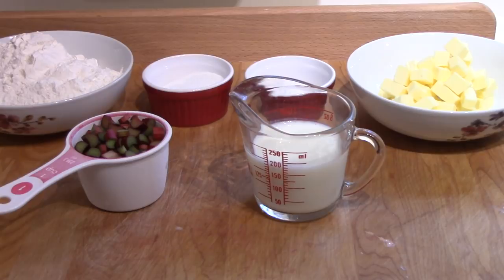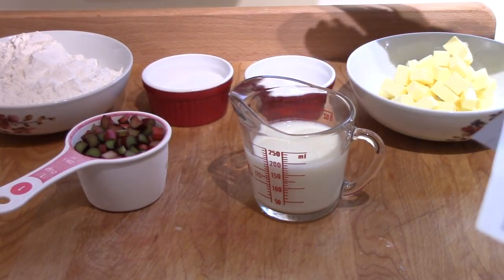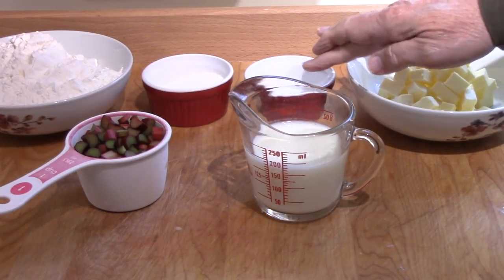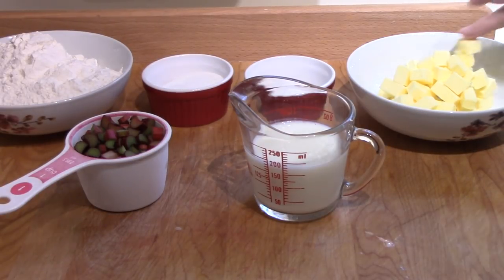I've got the ingredients laid out there. I think I have everything out. Two and three quarters cups of all-purpose flour, quarter of a cup of sugar, one tablespoon of baking powder, and one teaspoon of baking soda. A stick and a half — if your butter comes in sticks — or six ounces of unsalted butter, chilled and cubed.